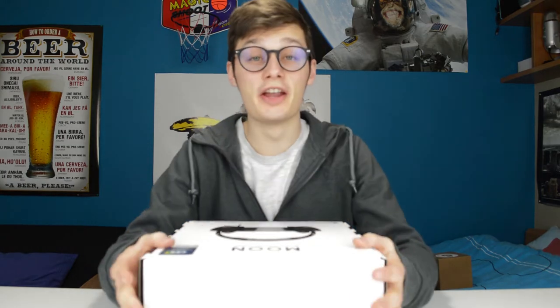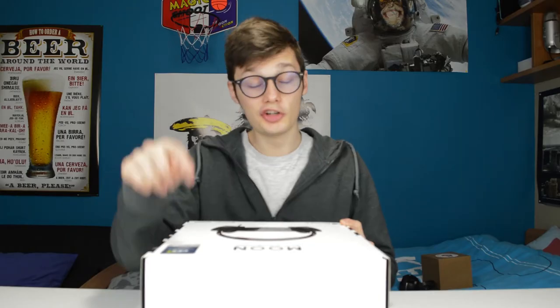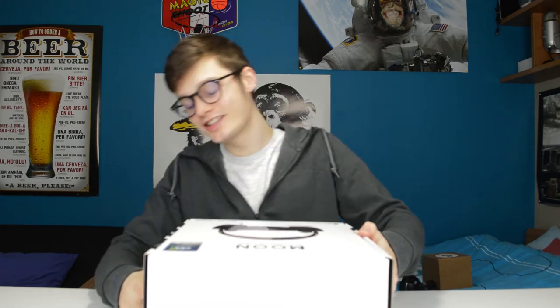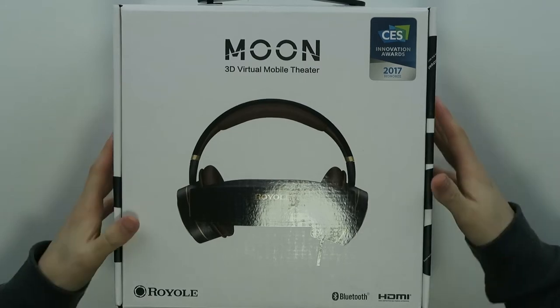Hi, I'm Simon from the Red Ferret and this is something very exclusive — this is the Royal Moon 3D Virtual Mobile Theater. It was honored at the 2017 CES Innovative Awards. It's some kind of X-Men kind of thing: glasses you put in front of you, and you also have ear cups, and you get a mobile theater.